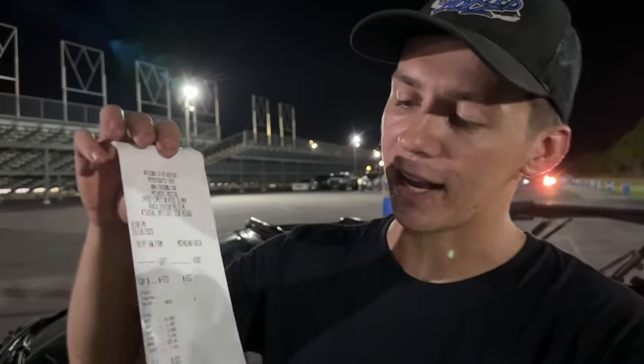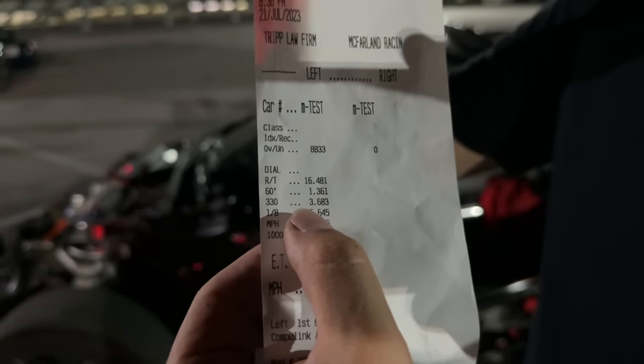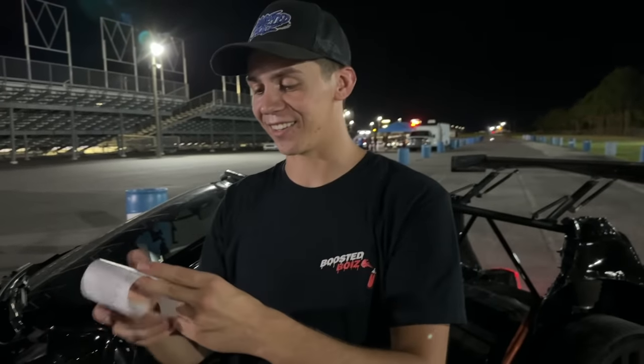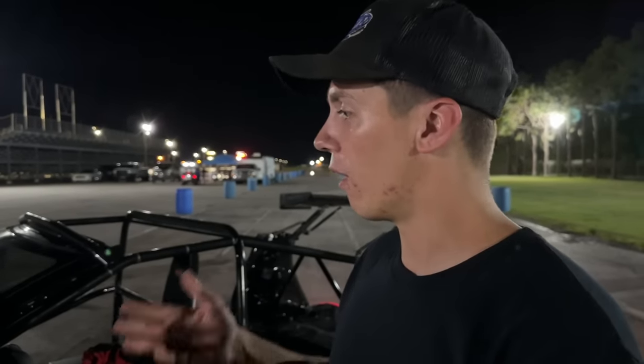Alright guys, we are getting ready to load up and get out of here. I was disappointed at first, but those last two runs we freaking ran back-to-back 8.80s — our best being an 8.83 at 149 mph, 5.6 to the eighth mile at 122, and a 1.36 60-foot. The aero definitely plays a big role because it's trapping the same mile an hour as when it had full interior and full weight. I also know of another Tesla Plaid that kept its body panels on — only about 100-200 pounds heavier — and it holds the world record at an 8.72 or 8.75, been into the 160s.